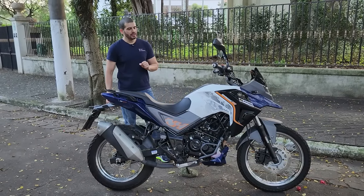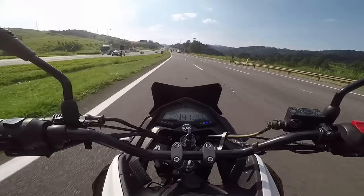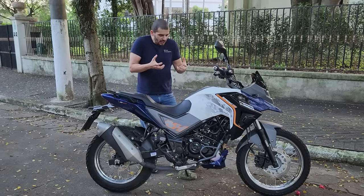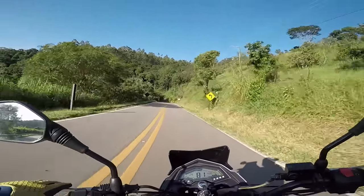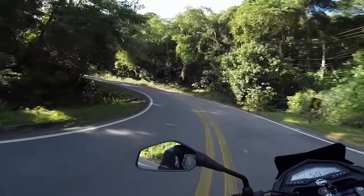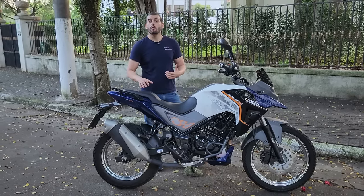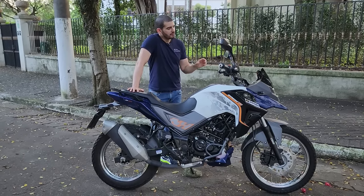Ela tem uma elasticidade muito interessante para um monocilíndro — dos 4 aos 8 mil RPM tem fôlego. É um câmbio de 6 velocidades, fácil de engatar; as reduções não têm embreagilizante, mas você consegue chutar 3 marchas. Não tem travamento, e a 90, 95, 100 km/h não tem vibração — isso foi algo bem confortável. 130 km real no GPS.